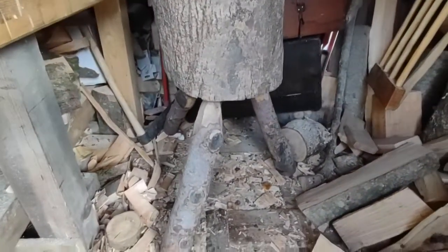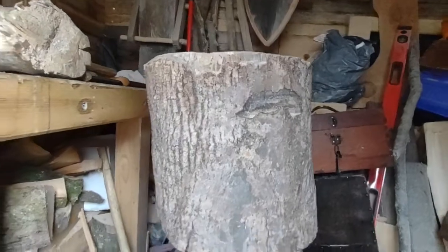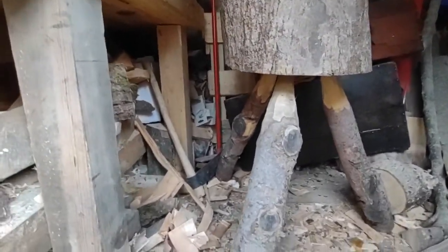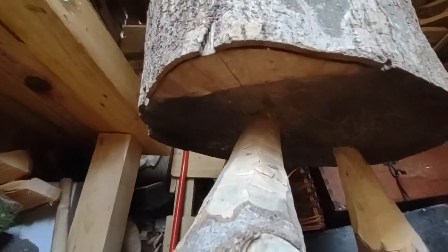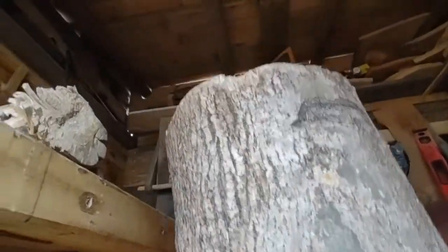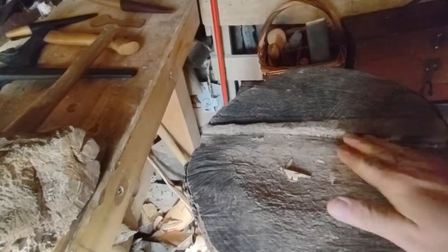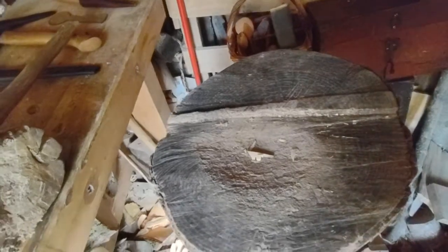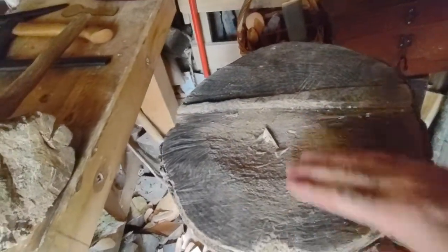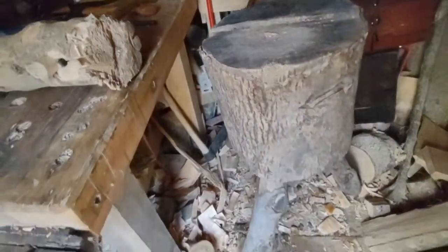Tool wise, you'll also want to get or make yourself a nice chopping block. This one has a piece of sycamore on top and ash legs — I drilled holes in the bottom, worked the ends of the legs down, and smacked them in. It has a little groove on top which is useful for holding a billet against when you're axing. You don't have to put legs on it — it could just sit on the floor and you sit on a stool. Just be aware of the artery running up your legs and try not to hit that.